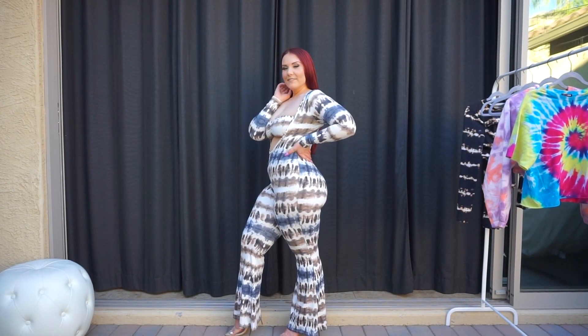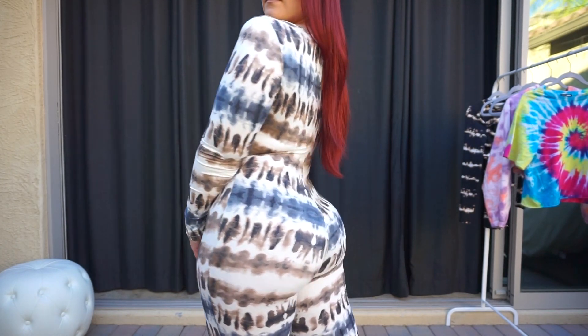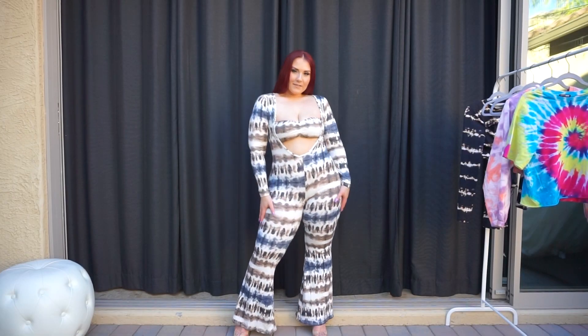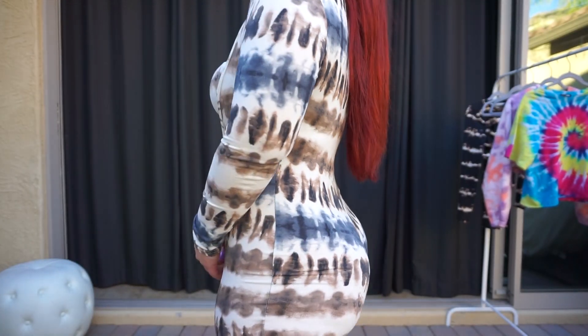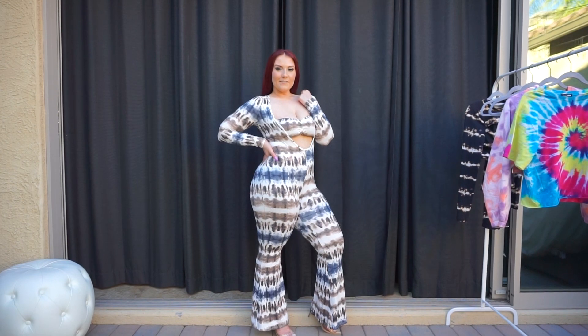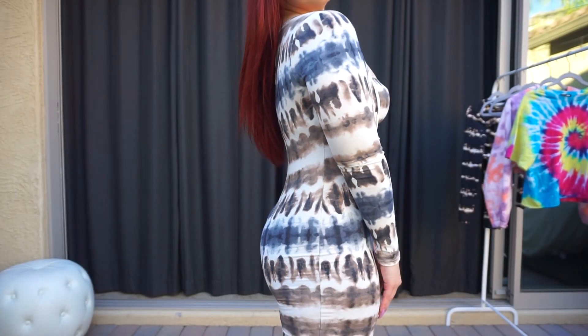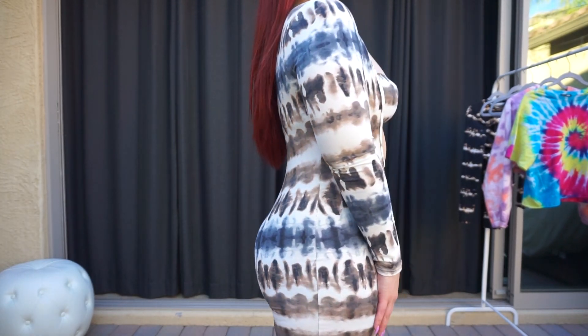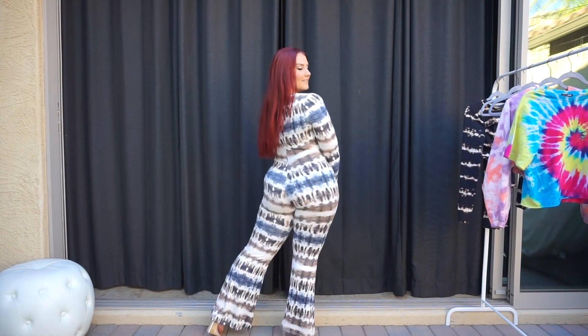It definitely has more of a 70s vibe to it, so if you're dressing up for some kind of theme, that would definitely make sense. I just wish that it fit me a little bit better. The opening is a little bit wide for me — it's not staying put as much as I'd want it to. But it does pretty much accentuate all of my assets; I just think it could fit a little bit better.